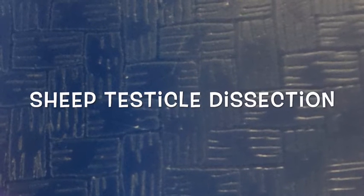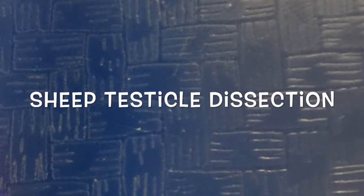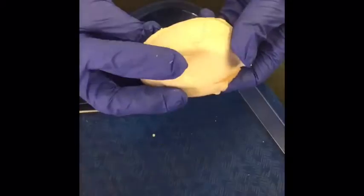This is a presentation on how to dissect and identify a sheep testicle. We are going to start identifying the parts first before we go further with incision.